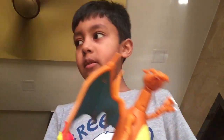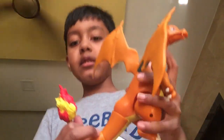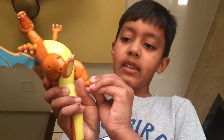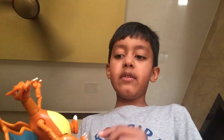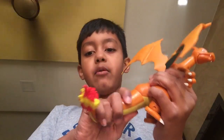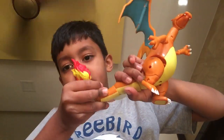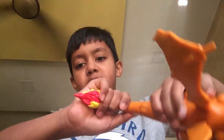Now we're doing the tail — no, the legs actually. Let's do the legs. The legs can go like this on both legs. This one's a little bit loose for some reason. And then the tail — you can move that part, you can move this part, and you can twist the Charizard.